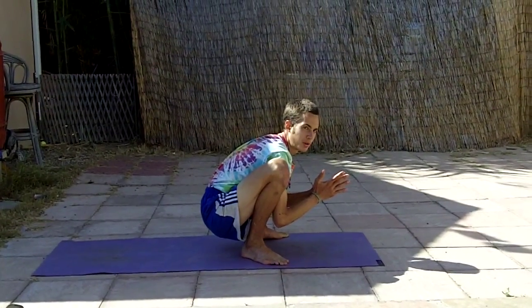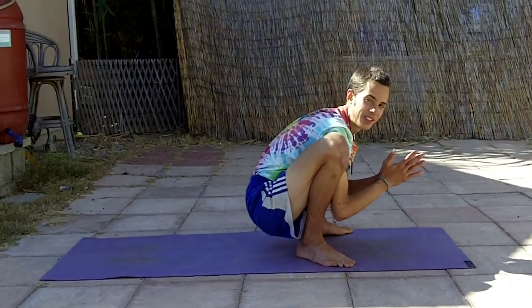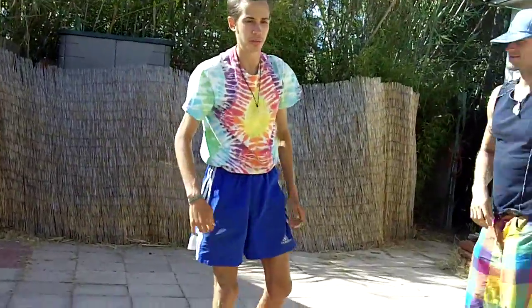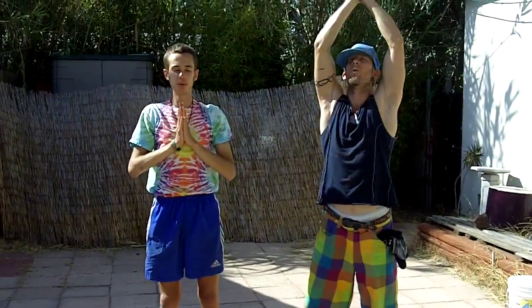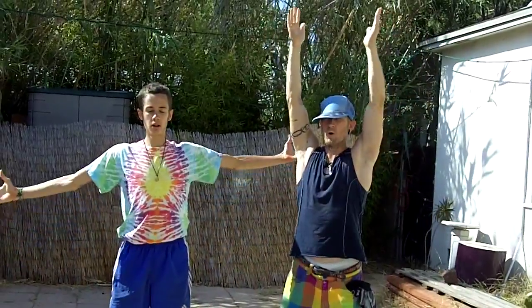Let's close with three more ohms — you can do them with me if you want. Hey Andrew, you want to do an ohm with us? Hey Snoop Dogg, you want to do an ohm with us? Alright, to close out this yoga burst — three big ohms. Inhale deeply. Shablam, that is the yoga burst!